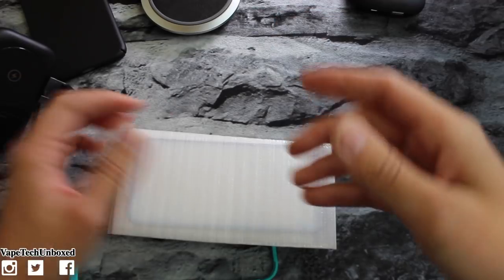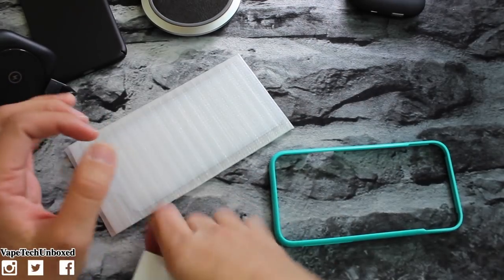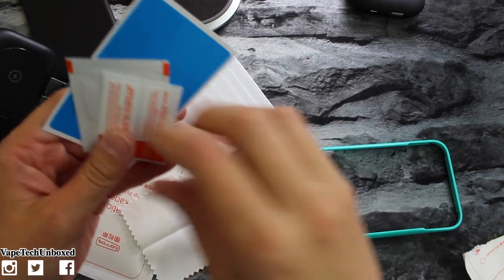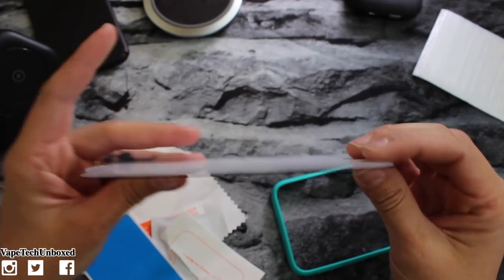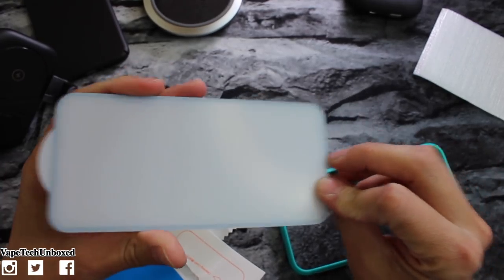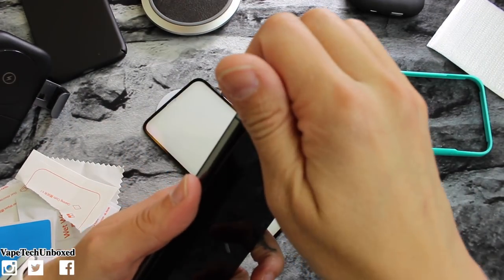Nothing else in the box. You do have a little screen protector helper which does come in handy. In here you have your microfiber cloth, a couple stickers, a little wet wipe, more stickers, and then in here you have your screen protector. This is like heavy-duty stuff — it's extra heavy, heavy-duty. Feels super good, has a nice black trim around it. Never had a screen protector like that. I'm having to take my old screen protector off first.